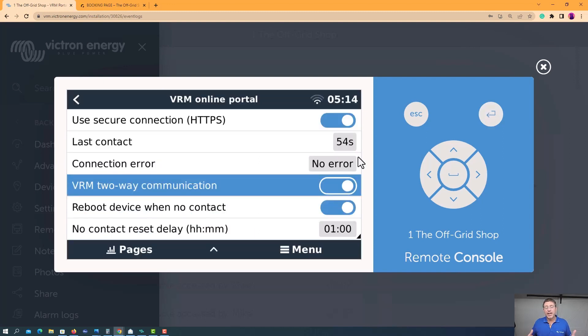As you can see here, the last contact — the system updated one minute ago and it's sending information to the Victron portal. If that's not happening, it's really hard to give remote support. I hope this has been helpful. If you want to learn more, we've got a link in the description below to our Victron mini course, which goes into an in-depth dive of all the Victron software products. If you got something from this video, we'd really appreciate a like and a subscribe. Until next time, keep you and your batteries energized.